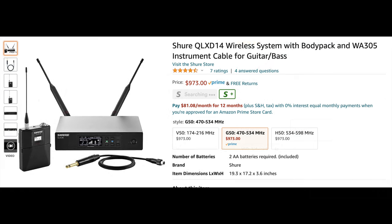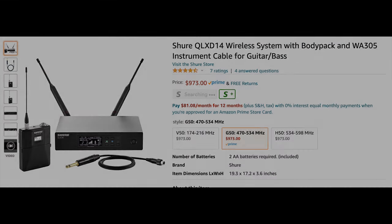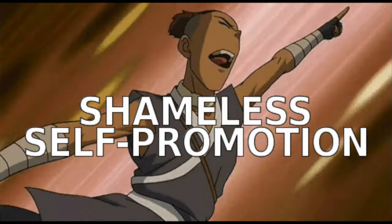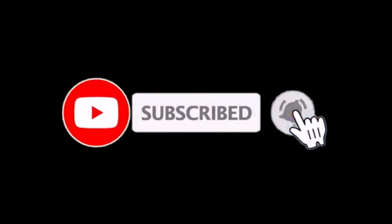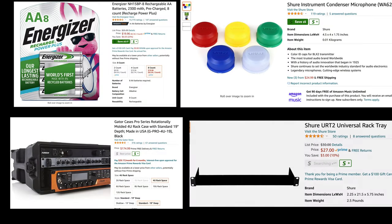Overall I think this is a fantastic system. My recommendations: upgrade to the SM58 for the mic, and get the BLX4R receiver rather than just the BLX4. Any of these are great for entry-level or beginner wireless — playing at bars and smaller venues. If you're doing bigger venues or need a more serious wireless system, I'm doing a full video series on all Shure wireless products, so subscribe and follow along to find which tier is right for you.